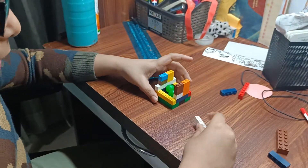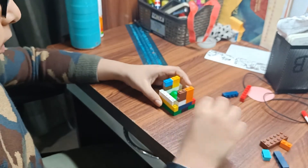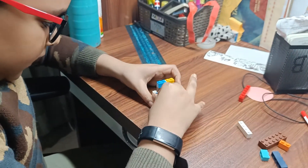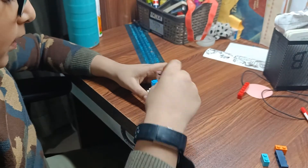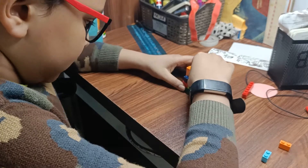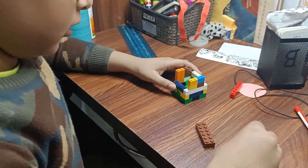Now we have to build the side borders. It's very easy to build it. So we have to build it like this. It will go like this. You can leave these two, so that will work.